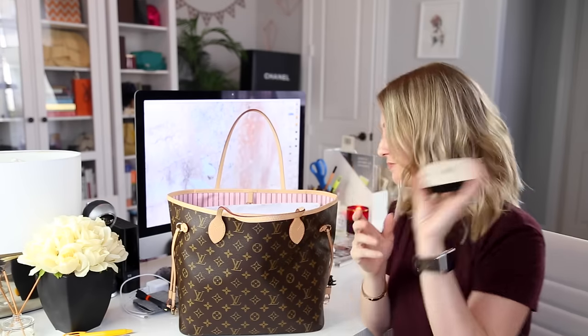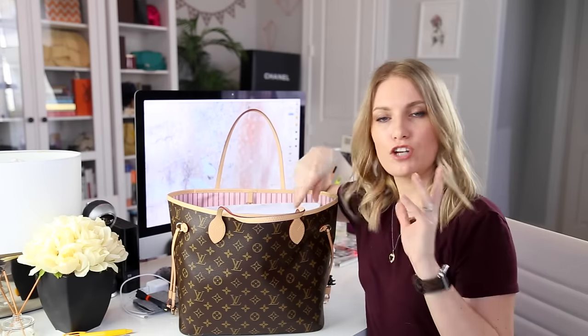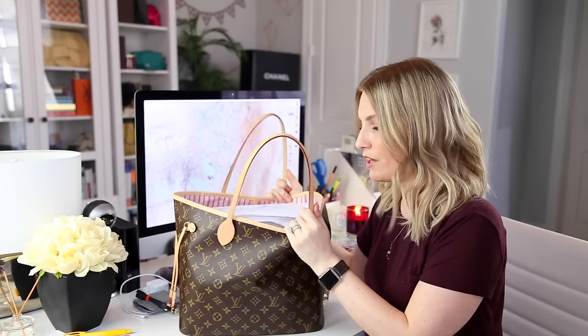I'll try to have links to everything I have in my bag, including where I bought the bag, in the description box below. If you're watching in my app, it should be listed there — just scroll down. If you're watching on the YouTube app, make sure you tap the title of the video so the dropdown comes down.